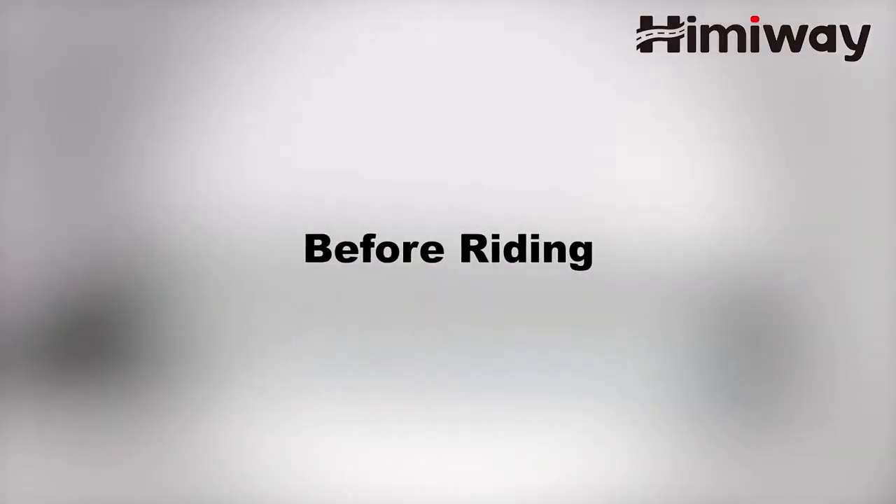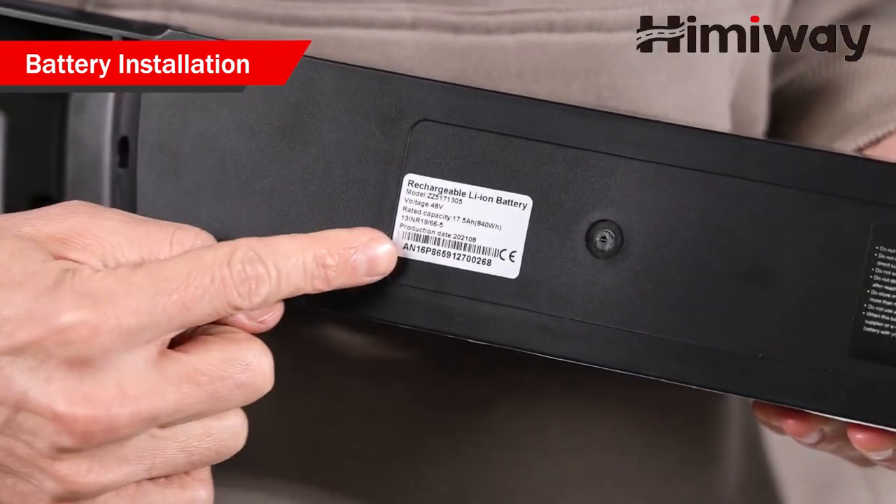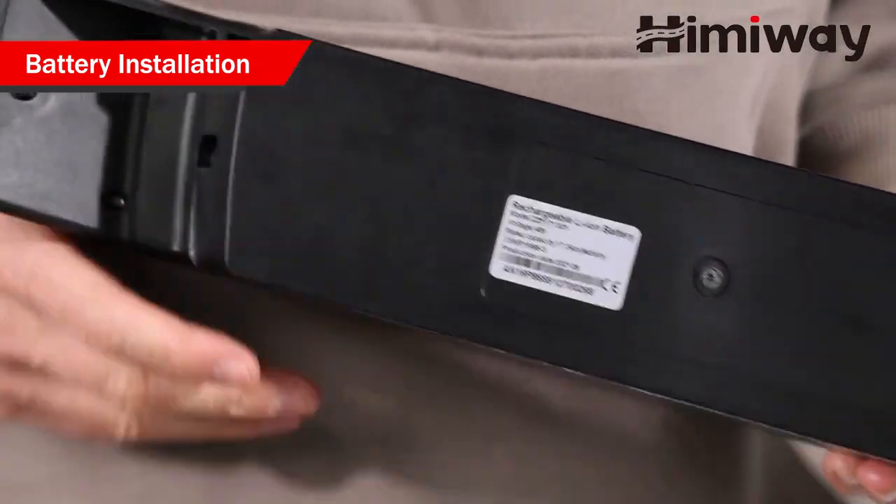Before riding, note your battery serial number. Write down the battery serial number inside the front cover of this manual to facilitate failure reporting.